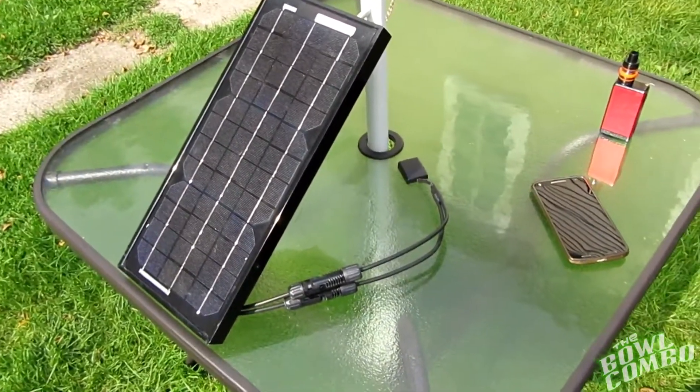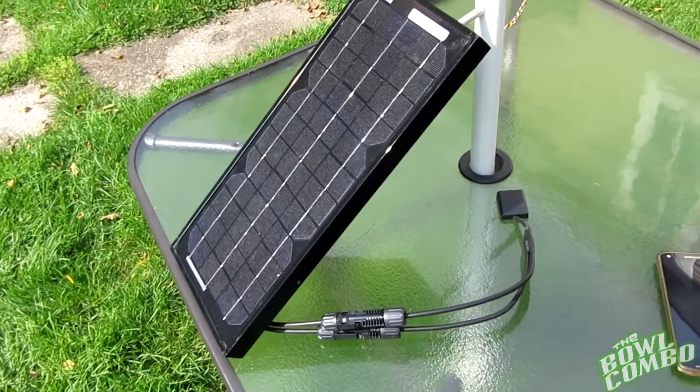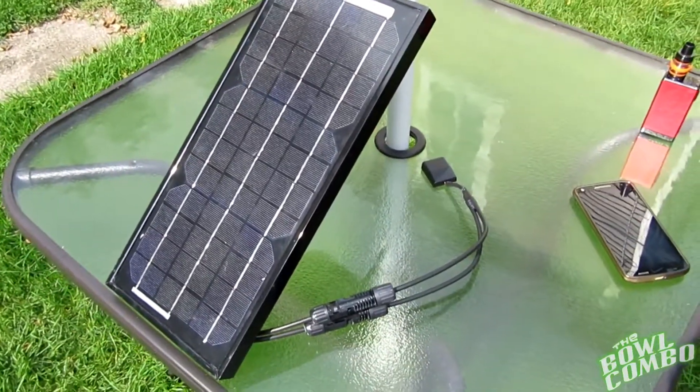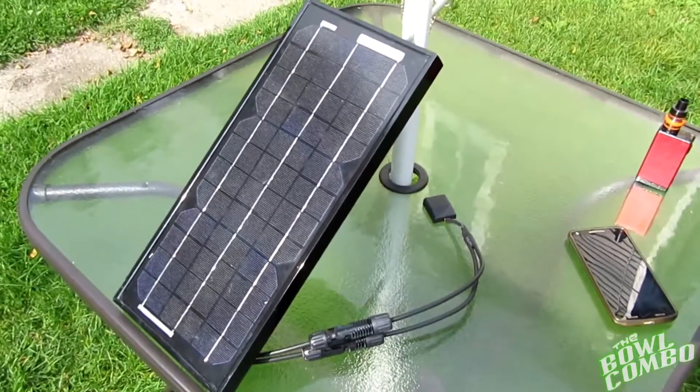Alright guys, we've got the solar panel set up here outside. As you can see it's not too big — it's only about 7 inches wide by maybe 15 inches tall, so that's pretty awesome, good size. You could probably strap it onto a backpack if you needed to, and you could hike with this thing.